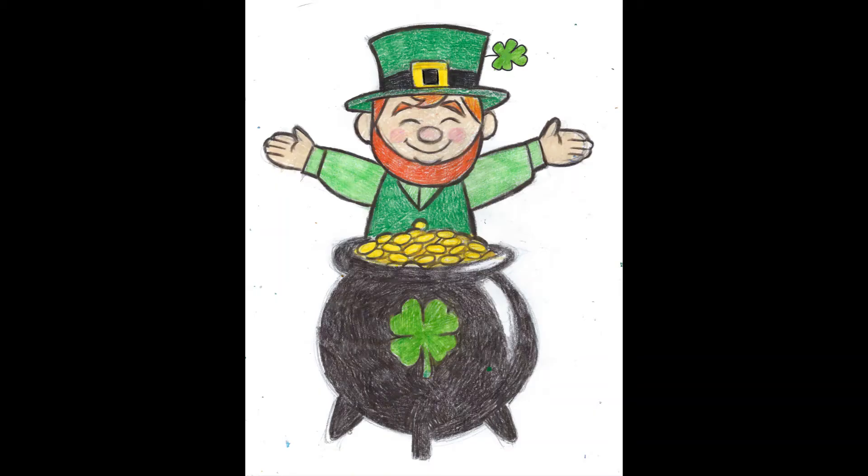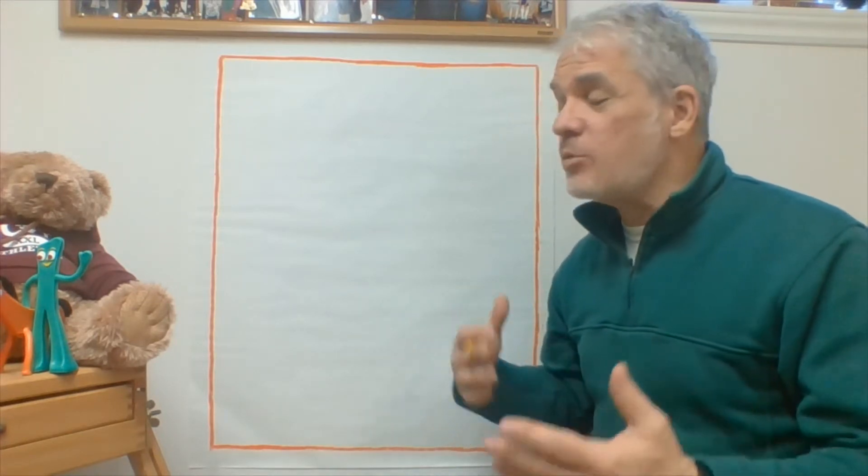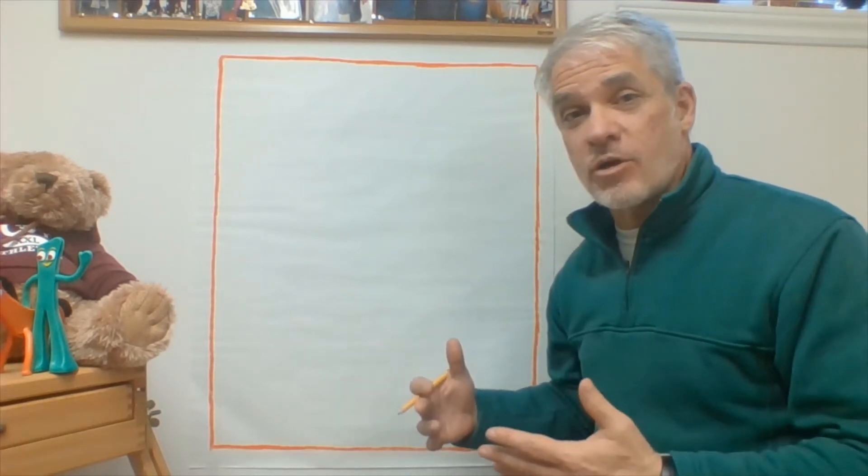Hello again, my creative cougars — or should I say, top of the morning! As you know, St. Patrick's Day is right around the corner. So if you're ready to do a drawing with a little bit of a St. Patrick's Day theme and you're feeling the luck of the Irish, we'll get started. If we're celebrating St. Patrick's Day, nothing could be more fitting than a leprechaun with a pot of gold — so that's what we're going to draw today.